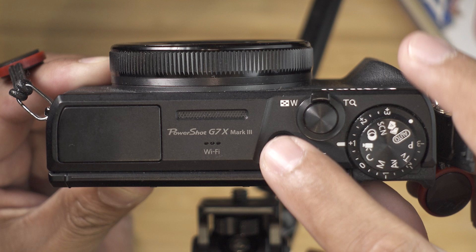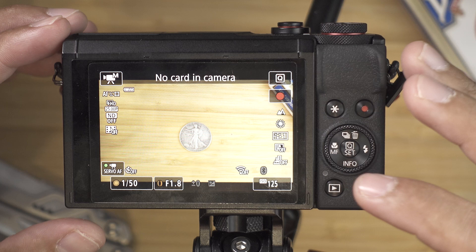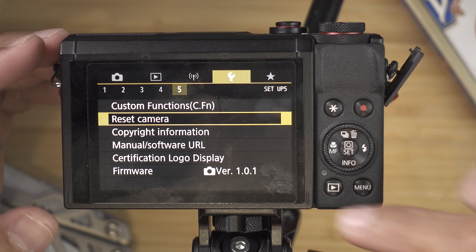The next step is to power on the camera by pressing this button. So this is what you're going to be seeing in the beginning — this screen. First things first, I'm going to be resetting my settings so you know we are on the same page. Go to page number four, which is the wrench tab, then go to page number five and you'll see reset camera there.